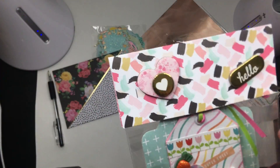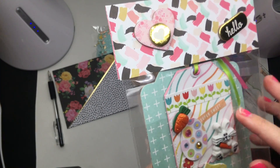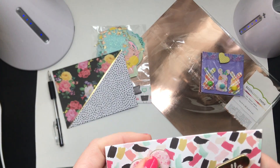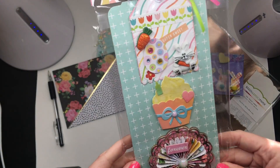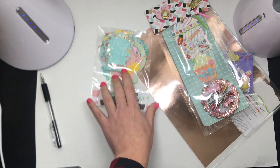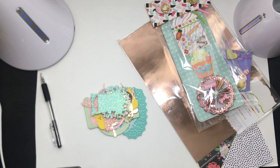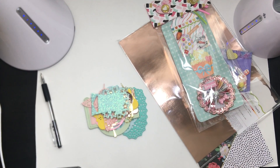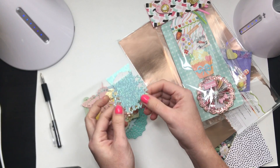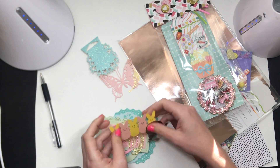Right here we have a little Easter tag — oh my gosh, look at that bunny with the carrot, so cute! The topper and everything — love, love, love! And then these are her die cuts. Look at this cute little star bag topper with star detailing on the sides, little bow butterflies.